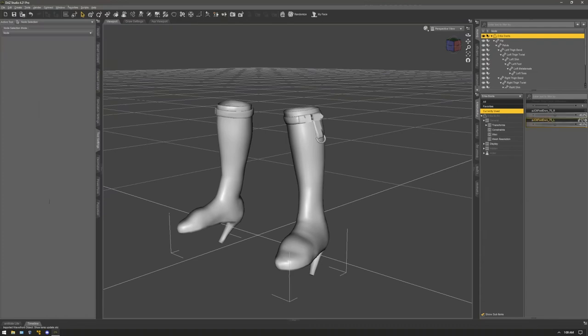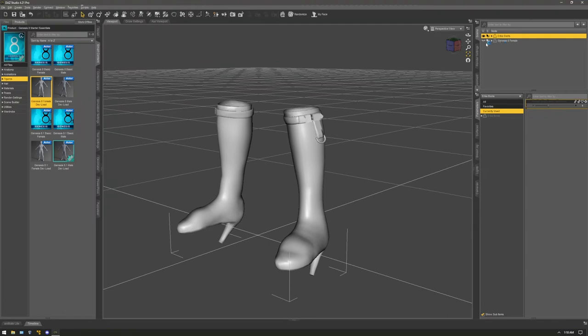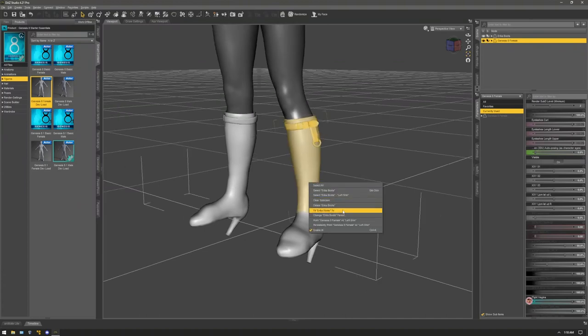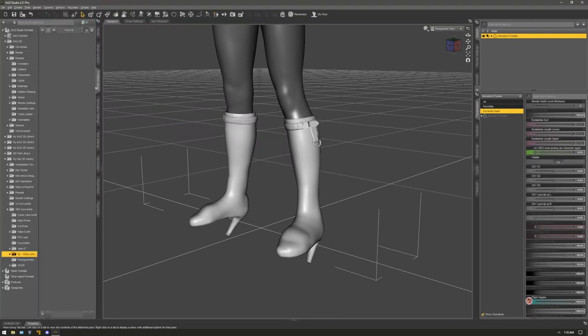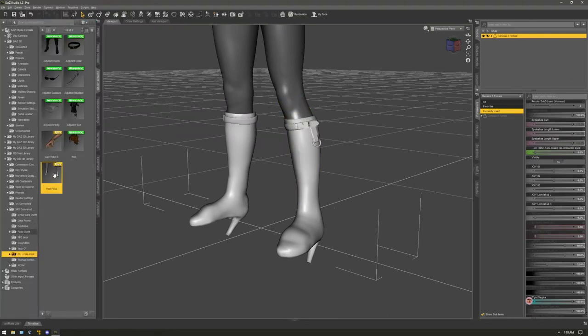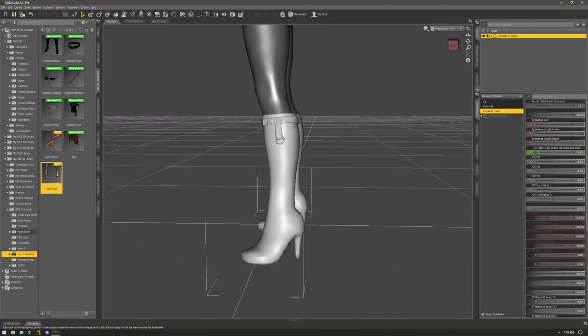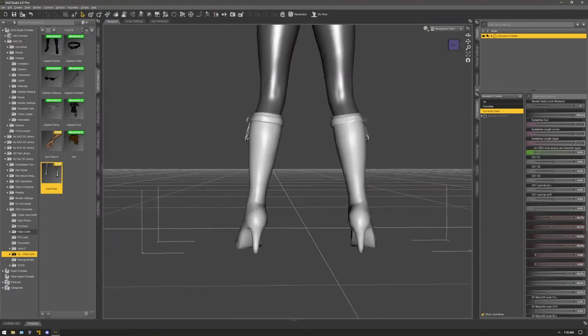Go to Currently Used and zero the JCM Foot Down Left and Right 75 — click zero on each. Then load back your Genesis 8 figure, or unhide it if you hid it earlier, and fit the shoe to the Genesis 8 figure. Then load your boot pose or shoe pose, and that's it — you've just rigged shoes to a Genesis figure. I hope this was helpful!